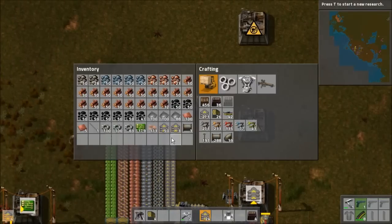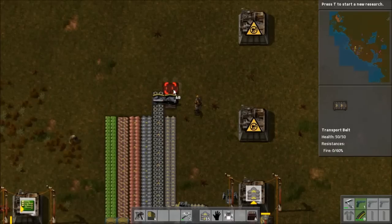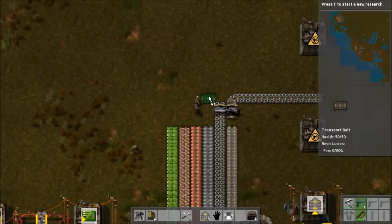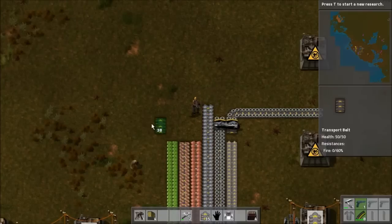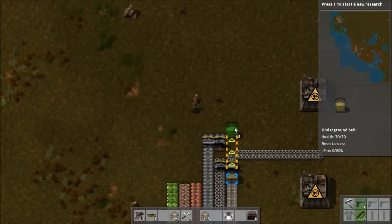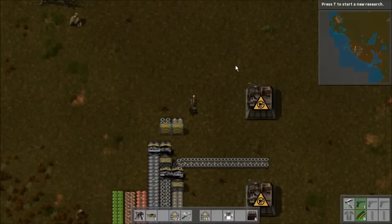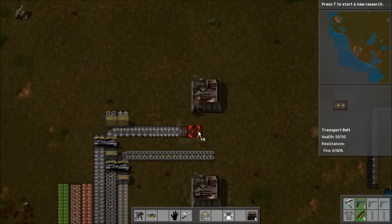I'm going to need a little bit more for the iron gear wheels — make a couple more of these because we're going to need a lot. We're also going to need the iron plates. We're going to need another couple of splitters here. I need that underneath here, and this underneath here. So now those are both continuing on, which is good — the split should be coming through right here.